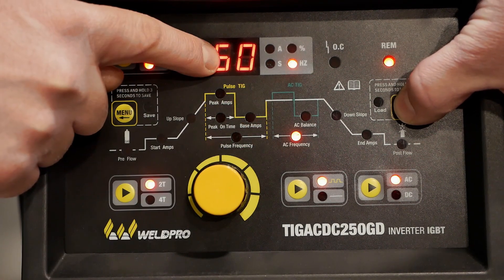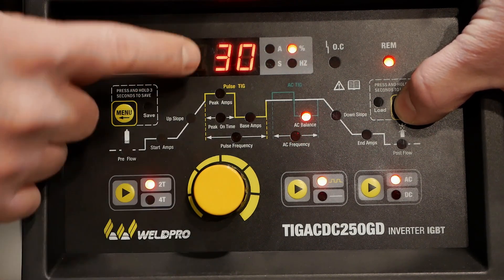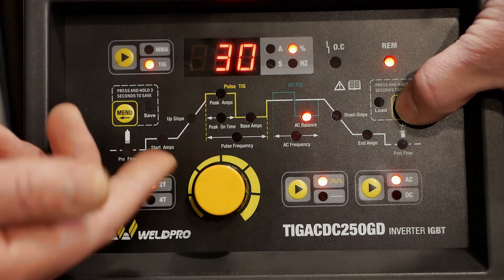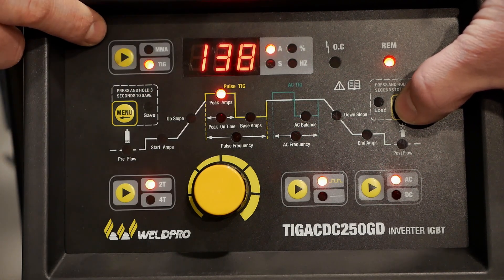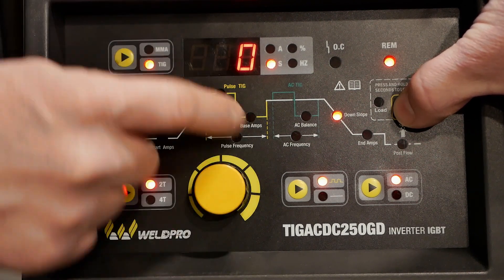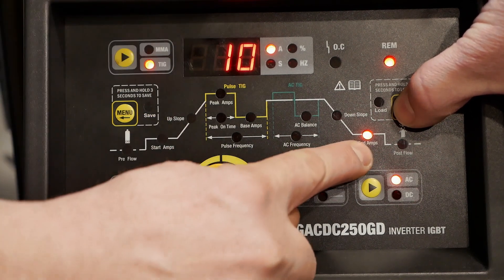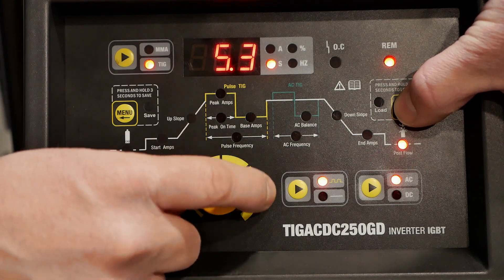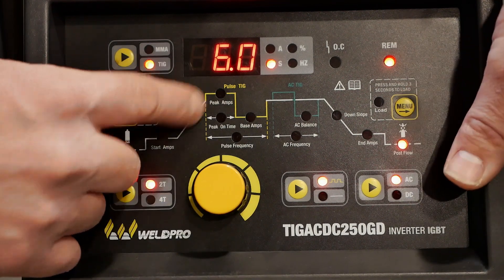The next setting in the menu is AC frequency — I find this runs really well at 60 Hertz. It's also important that we set our AC balance, which is represented by a percentage of cleaning action. We're going to set it at 30% to get 70% penetration. The next adjustment will be our downslope — be sure this is set to zero. The ending amperage is the final current output that occurs when our pedal is down to its minimum point. Finally, we'll adjust our post flow — I prefer something like six seconds to give adequate gas coverage and ensure there is no contamination.